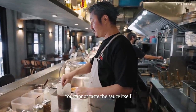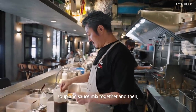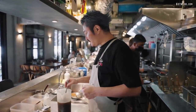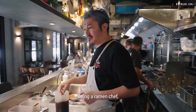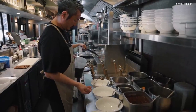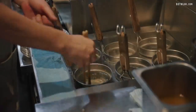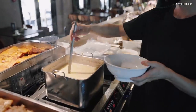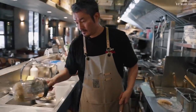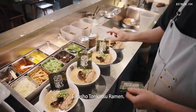You cannot taste the sauce itself alone — you have to combine it with the soup. Soup and sauce are mixed together and then you judge. That's why, being a ramen chef, you have to really control your timing. Here we go — Torasho Tonkotsu Ramen.